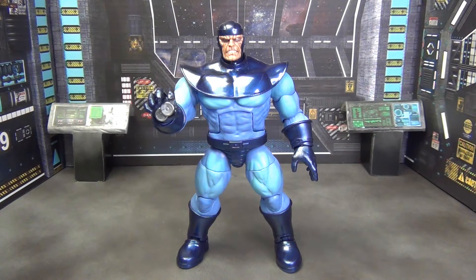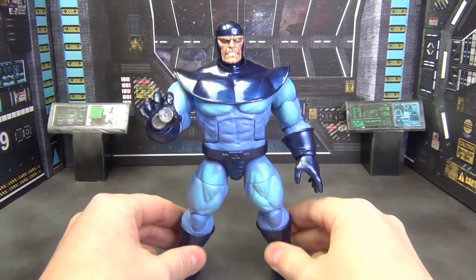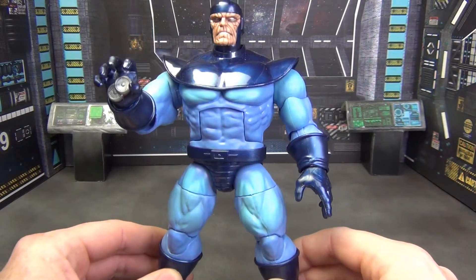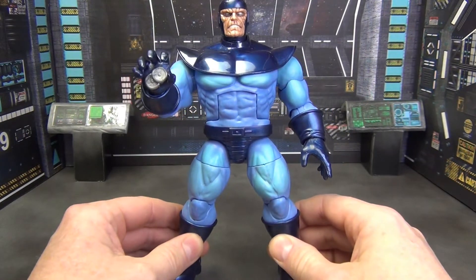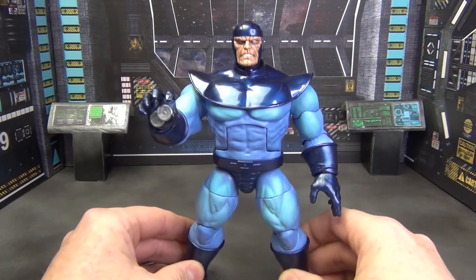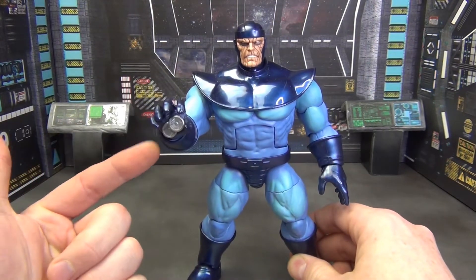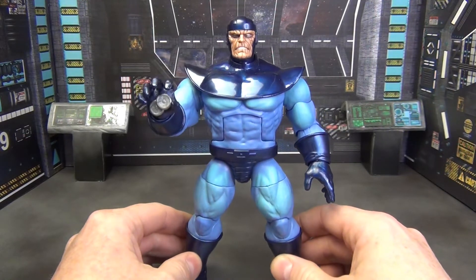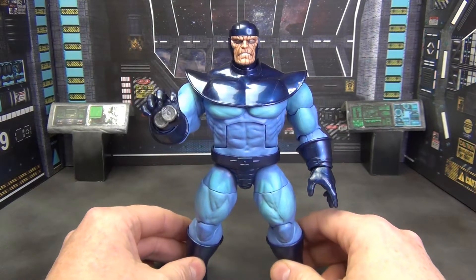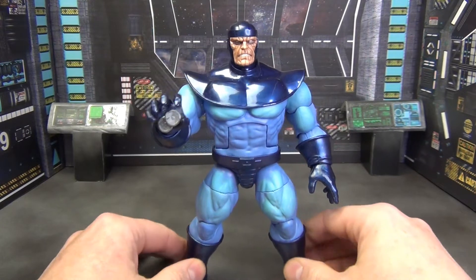I have to be honest — I actually like this guy probably way more than I should, because let's be honest, he's just all reuse with very little paint. But I really like him. I think this is a perfect use of reuse. This is just the Thanos deluxe figure we got about a year ago, reused with different boots, different gloves, a different head, and molded in different colored plastic. That's it — that's all there is to this guy.